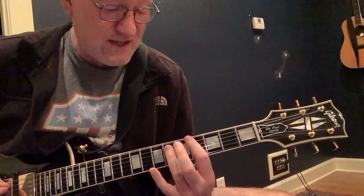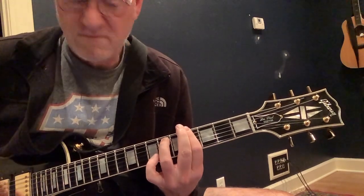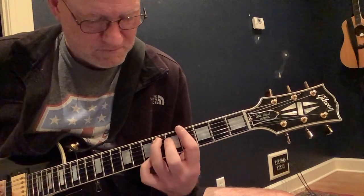We're going on the fifth string down to the sixth fret. Then we're going two and then we're going pinky up on seven. So it's three four. Then we're going down to an A.